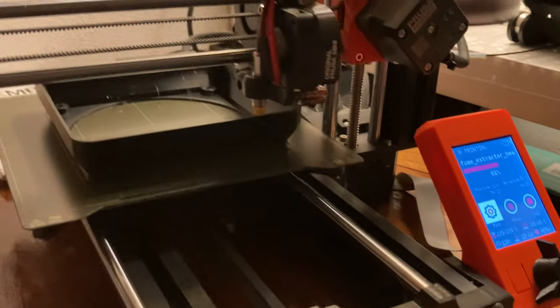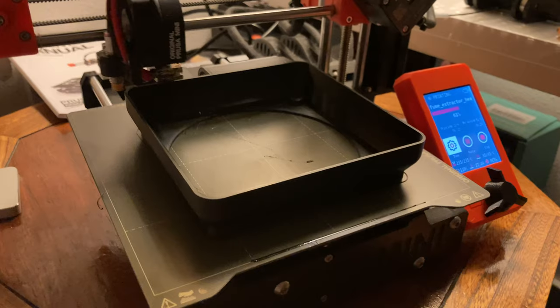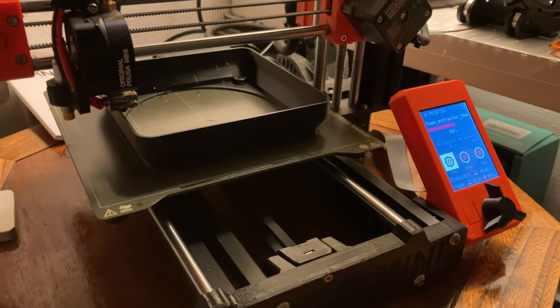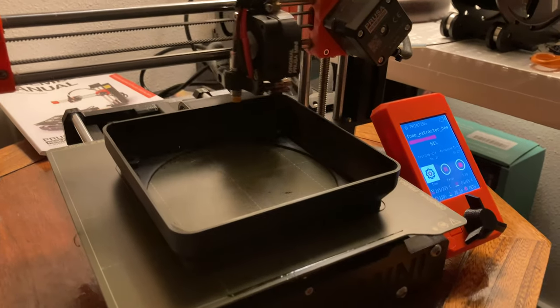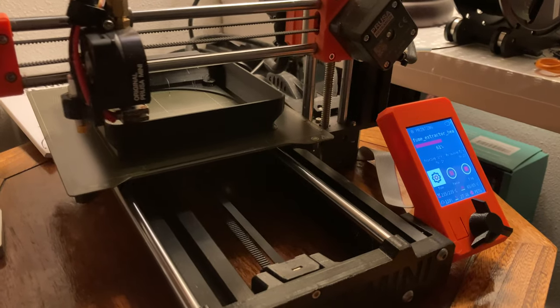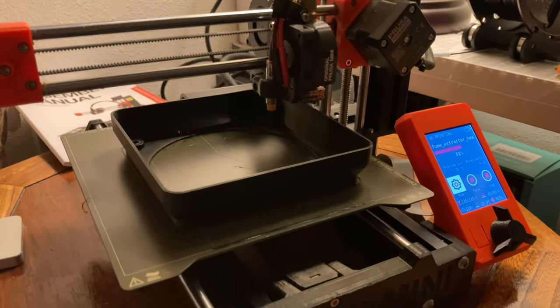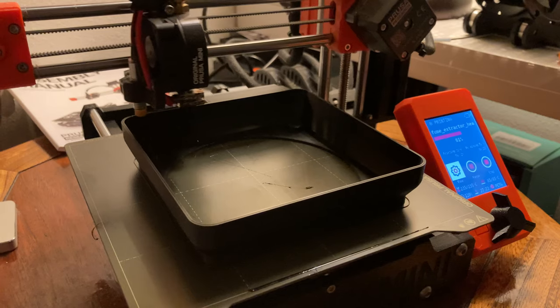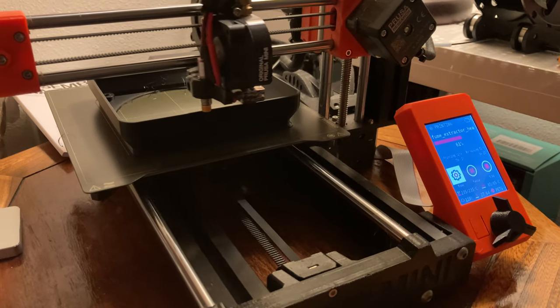This is the fume hood extractor project I've been working on — the soldering fume extractor. This is the part where the 120 millimeter PC fan connects to the base. I'll be using a 12 volt power supply or a sealed lead acid battery as the power source. We might try different fans to see what works best. Activated carbon will go into the front, cut to fit inside this jig that's printing. The jig acts as the holder for the carbon, the mount for the fan, and is the upper assembly that mounts on top of this L-shaped bracket.